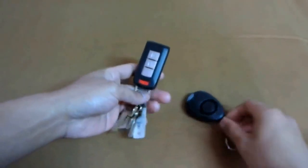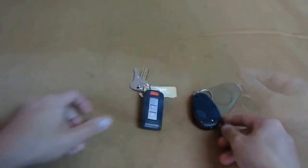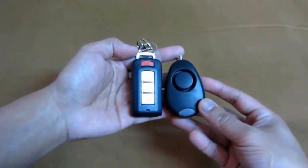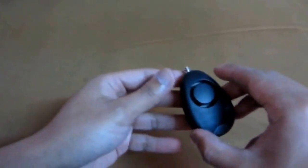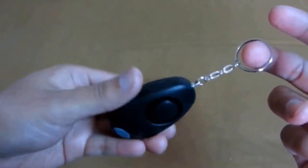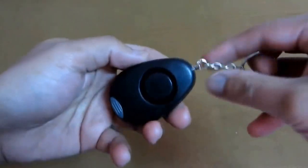Here's the key comparison. To activate it, all you have to do is pull this pin — like a grenade, just pull it.